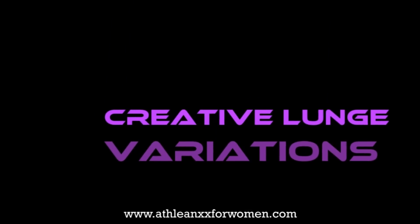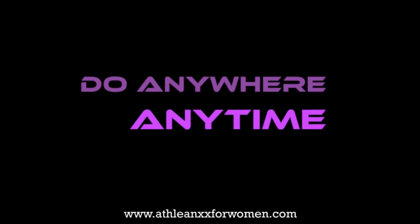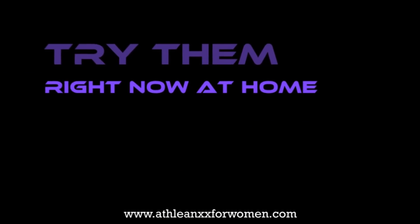Today I'm going to show you some creative lunge variations you may not have seen before that you can do anywhere, anytime, no equipment necessary. In fact, I want you to try them right now at home. Do this with me.